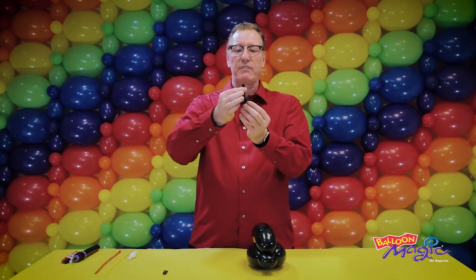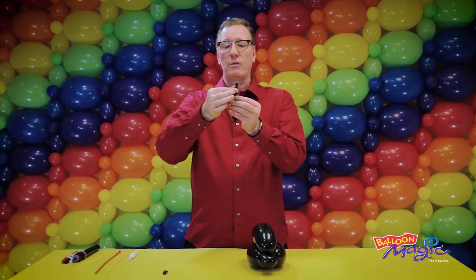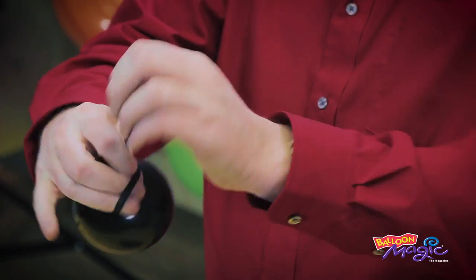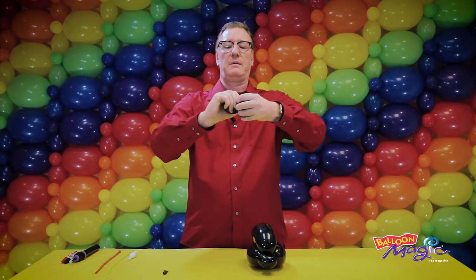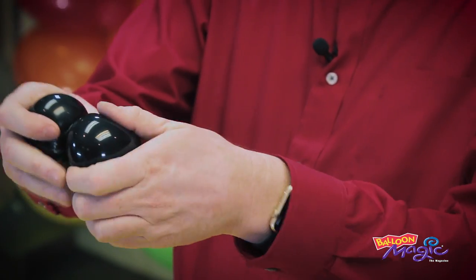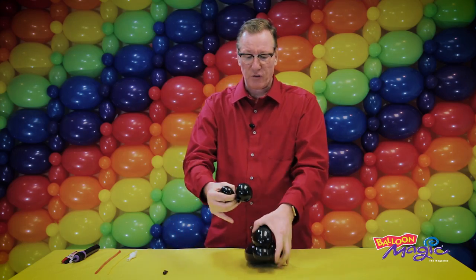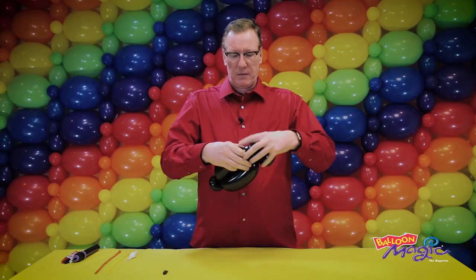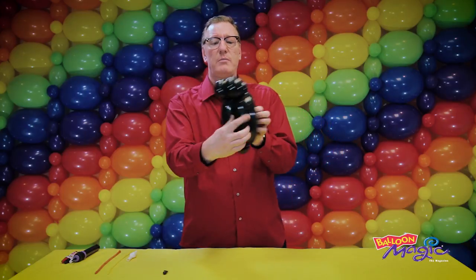Now we're going to make the cheeks. Inflate a five-inch black round all the way to stretch it, then release the air to about four fingers. Split the balloon in half, making sure you've got the same size on each side. Take the nozzle and wrap it round — that takes the excess and gets tied into the pinch twist at the top. They face towards the two front bubbles.